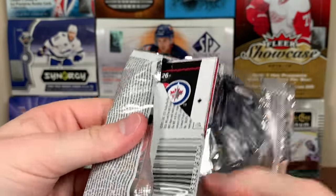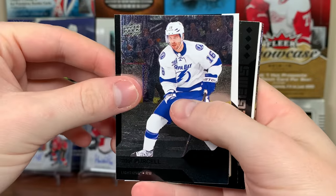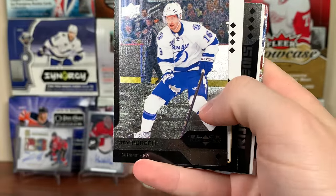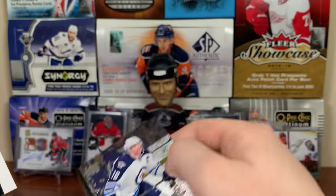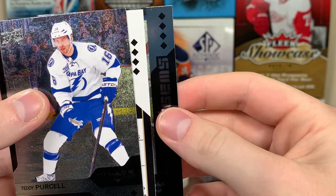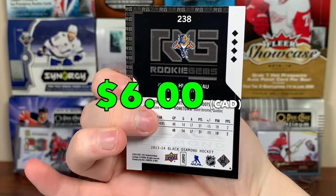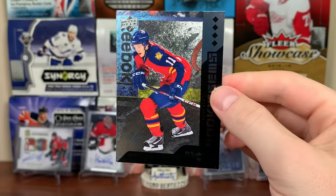Four more packs — hopefully a ruby or something. Wait, we got something here — there's definitely a pull. We got an auto, and why are there two quad diamonds in here? We definitely have something. JVR, Andrew Ladd... let's reveal this. Rookie gems — Jonathan Huberto, quad diamond rookie gems! That's a nice one. Huberto, one of the best players from that crop. Even though he was technically a 12-13 rookie who won the Calder Trophy in 12-13, there's Jonathan Huberto.